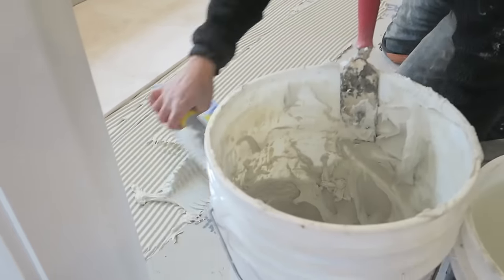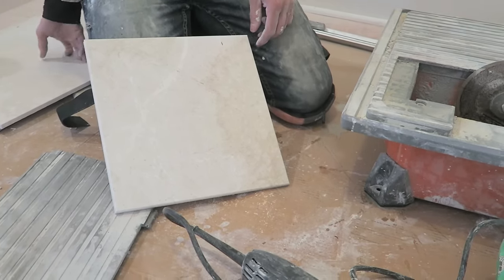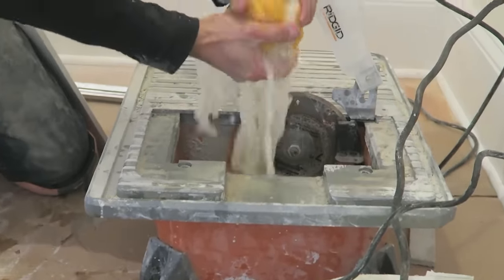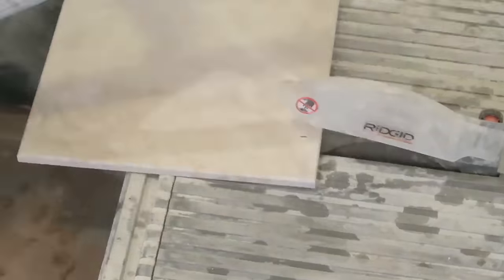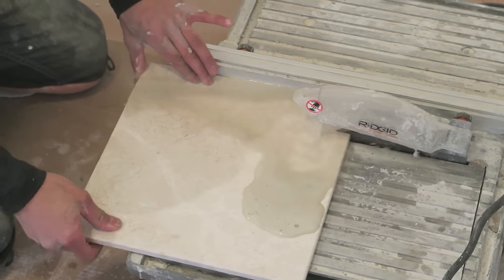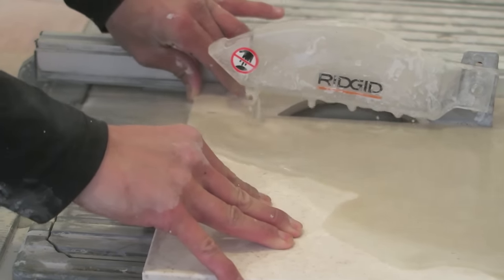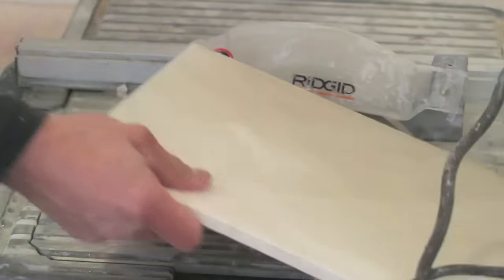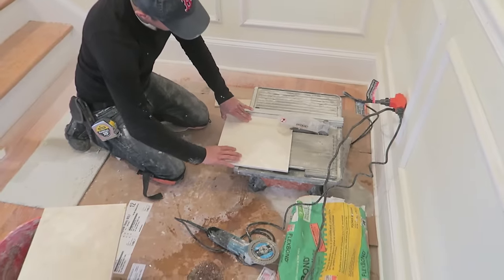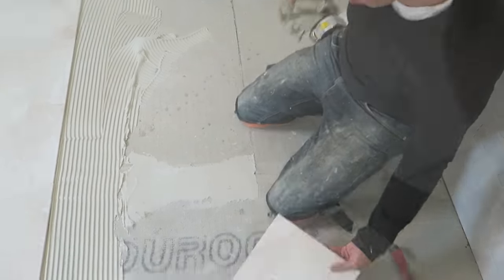Now we're going to cut the edge pieces and Chris is going to show you how. The machine being used is called a wet saw, which you can buy at Home Depot for about $200 for this particular model. It uses the spinning motion of the saw to bring water up so it cools the blade and makes it easier to cut the tile. You just push it through and let the blade do its work — just be careful not to get your fingers in the blade. Because the tiles are still wet I had to use a rag to wipe off the excess water or else it wouldn't stick to the mortar.